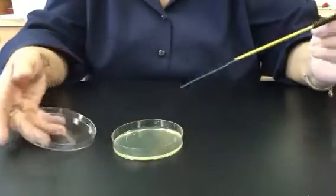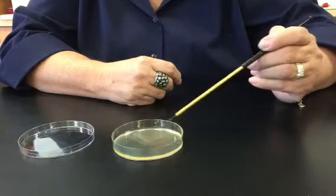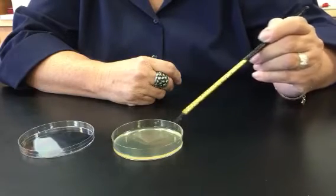Then I would close the lid, give the plate a quarter turn, and drag a little of the material from the first into the second quadrant. Make as many passes on the surface of the agar as possible.